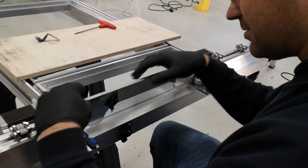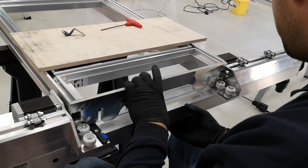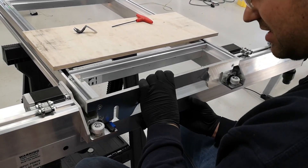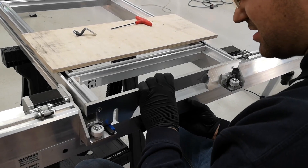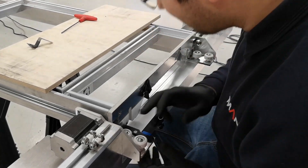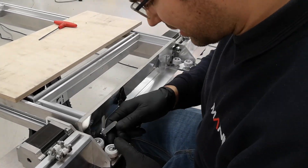Now we ignore the second row of wheels and go straight to the third one. Again, we're trying to get the preload right. This one's a bit loose, so I'll give it a bit more preload.